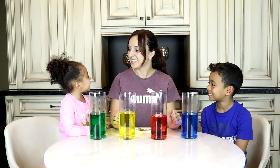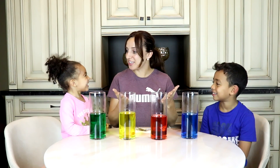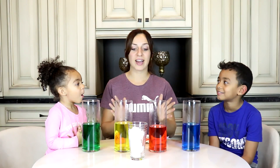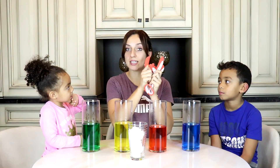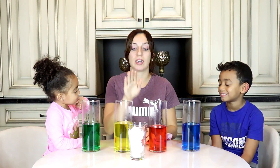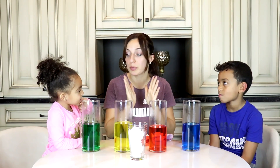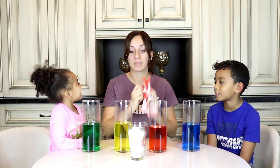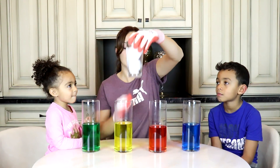I want to do ice. Are you ready to add the dry ice, guys? All right guys, so we have our dry ice here and we also have some safety gloves because you cannot touch the dry ice with your bare hands, because it's super, super cold. It's very dangerous. So we need the gloves first. Let's get the dry ice.